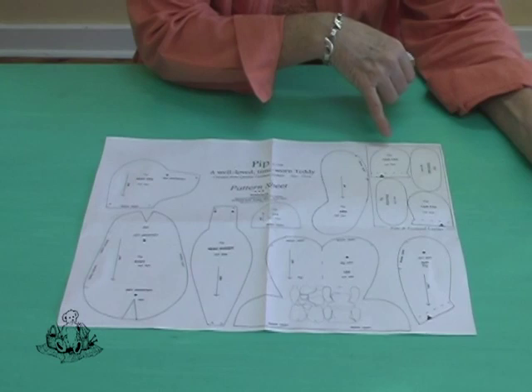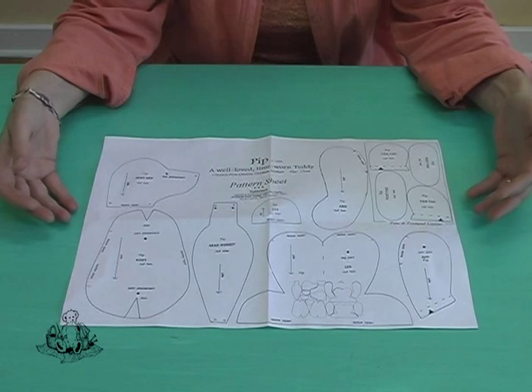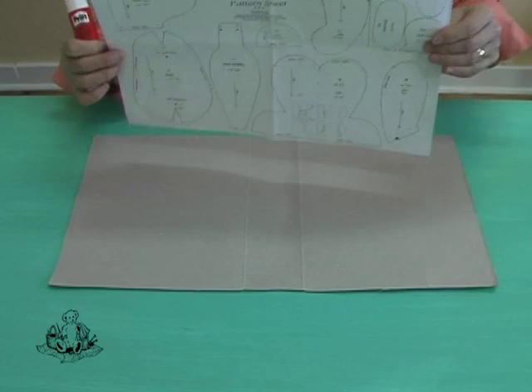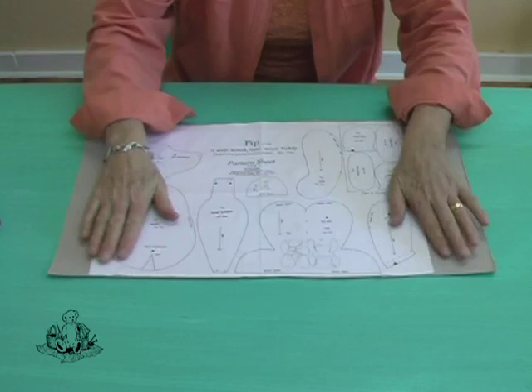The first thing you would do is take your pattern sheet and make a photocopy of it so that you keep your original pattern intact. That photocopy is going to be glued onto a cardboard sheet, a folder or a cereal box, and then you are going to make a set of templates. Once you have your photocopy, take it with some Pritt and on the reverse side cover it with Pritt so that you can stick it to your open cereal box or cardboard folder. This will provide a firm backing for your templates and make it much easier to trace onto the back of your mohair. Then make sure that you take a pair of paper scissors and cut around each shape.